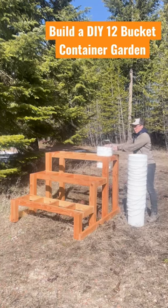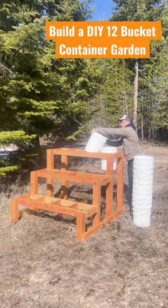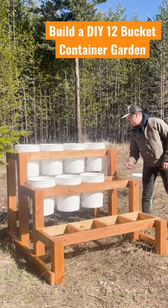If you don't have enough space for a fully enclosed garden, then you may want to consider this idea. This is a DIY 3-tier bucket garden that allows you 12 spaces to grow a healthy variety of fruits and veggies. It has a minimal footprint and is simple to build.